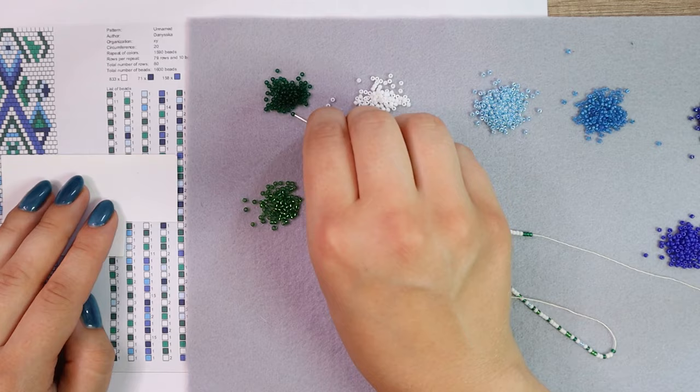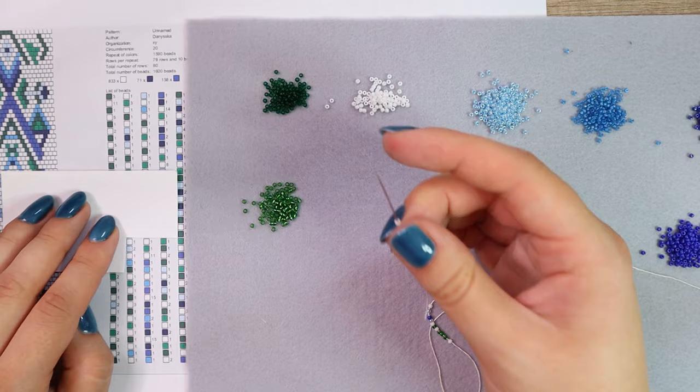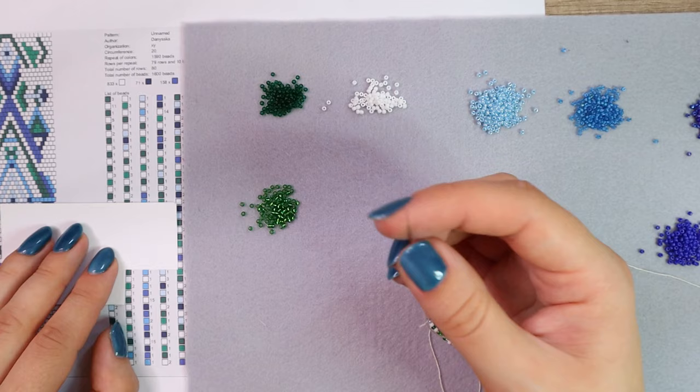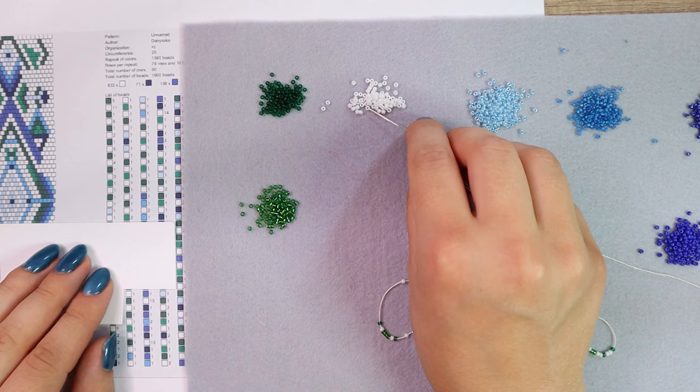If I want to make a 50-centimeter-long necklace and I use this pattern which has a circumference of 20 beads — meaning there will be 20 beads in one row — the bead string for the whole necklace will be 50 centimeters times 20, which is 1000 centimeters or 10 meters. It's always the length of the finished product times the circumference. I'll make a whole video about calculating how many beads you need.